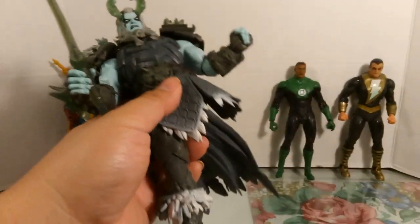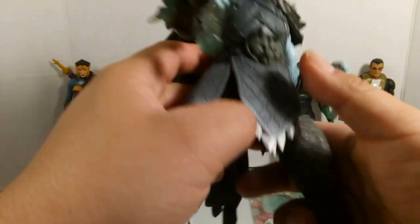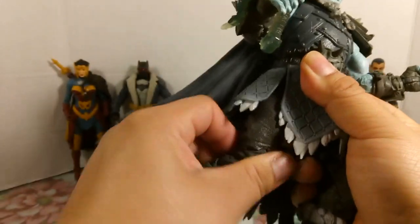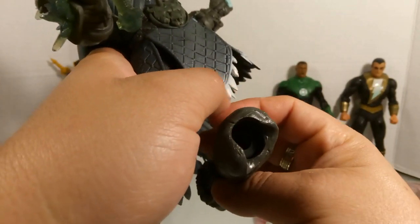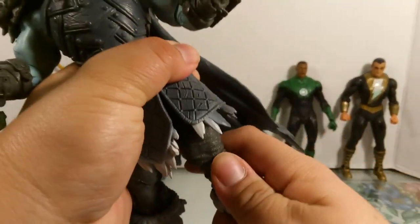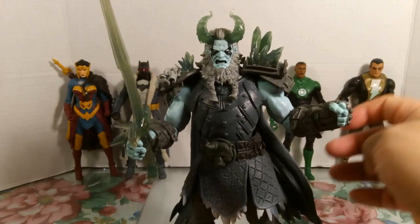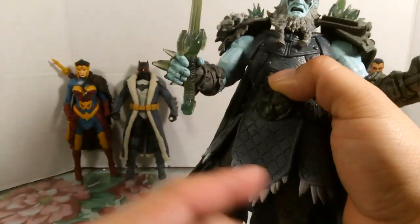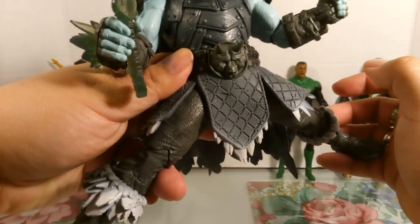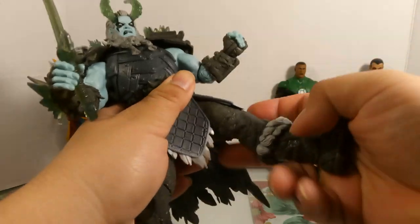This figure doesn't have thigh cuts, but there are parts near the crotch area where the legs can rotate a very small amount. The legs can come off because of the large peg connection, which is really frustrating — a lot of collectors talk about how hard it is to connect the legs and they often just fall off. The split on the legs is limited and the kicking range is very limited. He does have double-hinge knees, which is good.